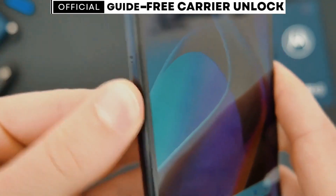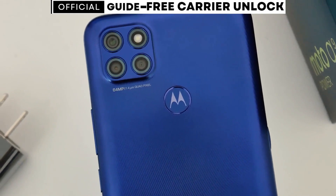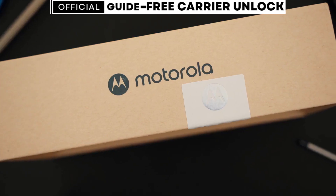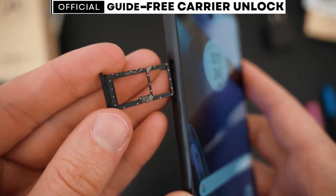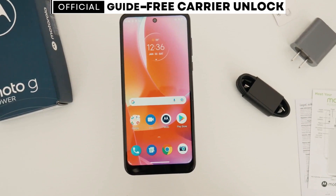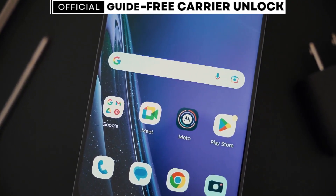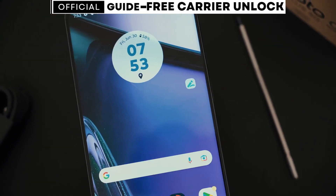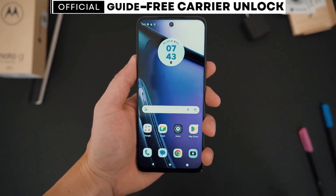If you happen to have a carrier app installed on your phone, unlocking it will be even easier. After following the steps in this video, you won't need an unlock code. Instead, you'll simply wait for a message on the carrier app that says your phone has been unlocked. Then all you'll need to do is restart your phone. After that, you will have a phone that will work with any SIM card from any carrier in the world.